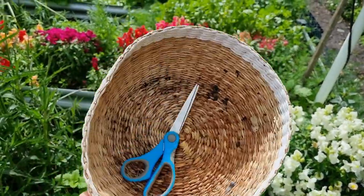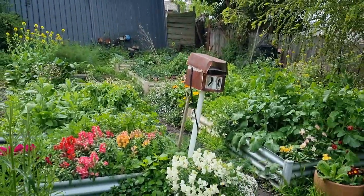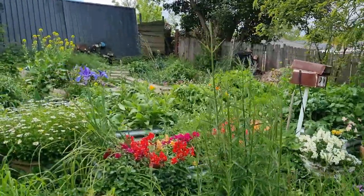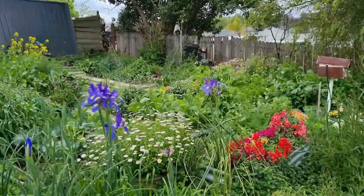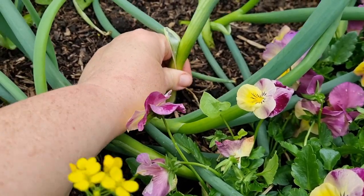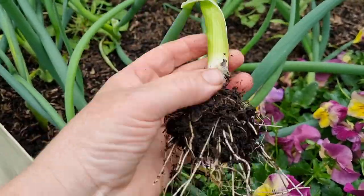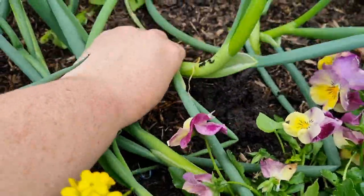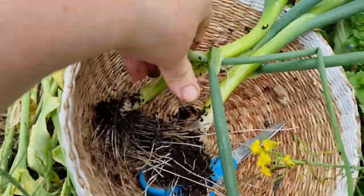I just grabbed a basket — it may not be large enough, we'll see how we go. I'm going to start off today over here in the raised garden bed area where I have some carrots, beetroots, spring onions and potentially radishes and turnips. I haven't really decided yet what I'm going to cook with all of these. I won't get all of these cooked until tonight, so in next week's video I'll show you a photo of what I created with these goodies.